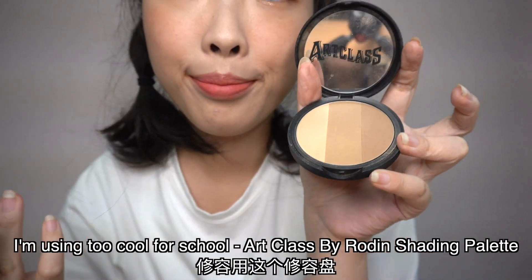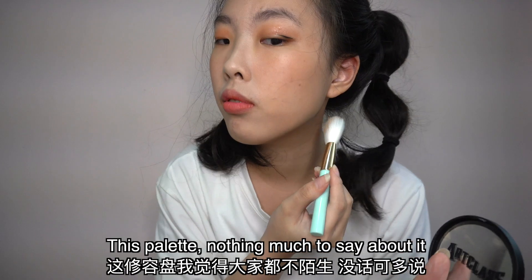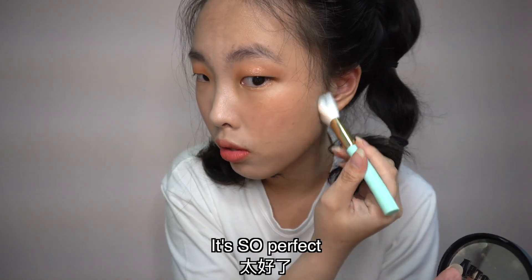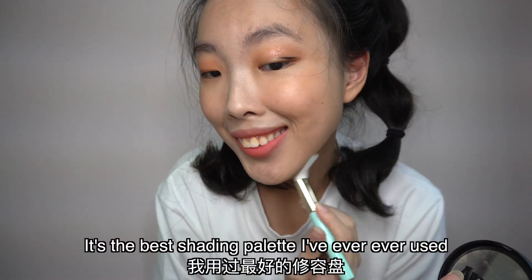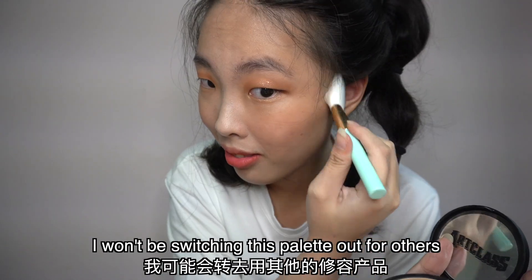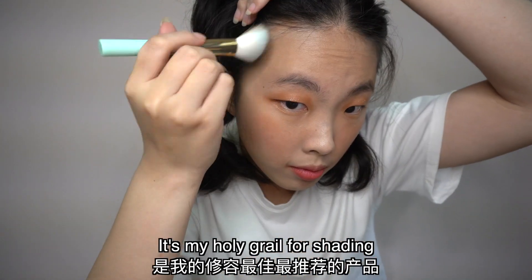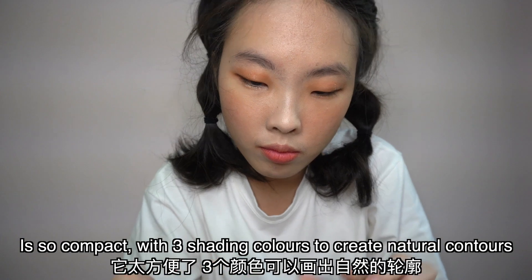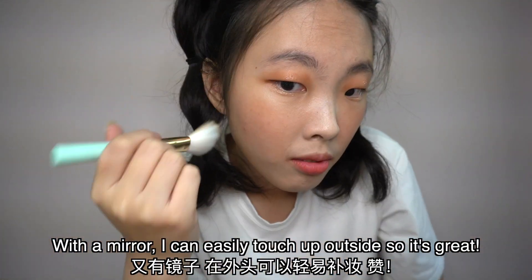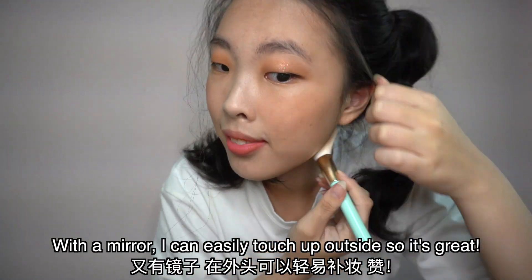For my shading, I'm using Too Cool for School Art Class by Rohdeen Shading Palette. This palette — nothing much to say about it, it's so perfect. It's the best shading palette I've ever used and I don't think I will stop using it. It's my holy grail for shading — so compact with three different shading colors to make natural contours. With a mirror, I can easily touch up my shading or contour when I'm outside.